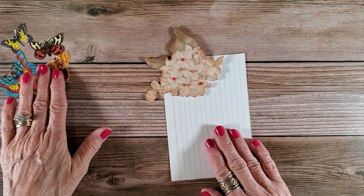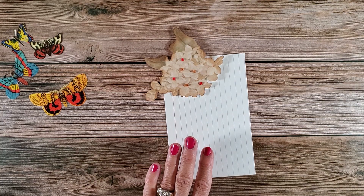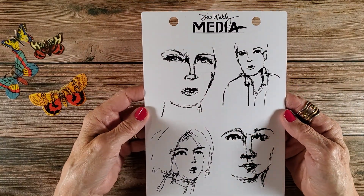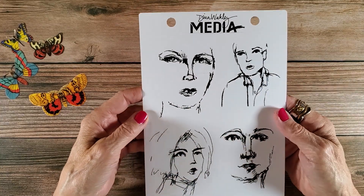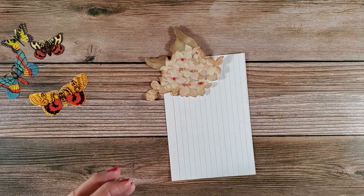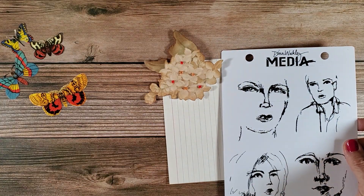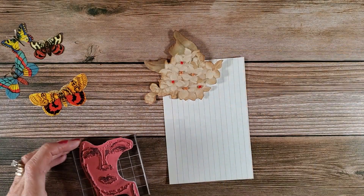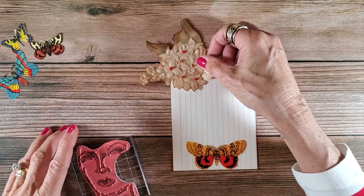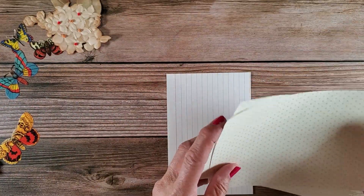I think this is going to be pretty easy. I purchased these Dinah Wakely stamps — I did a craft haul video — and I've been dying to use them. I chose this one face right here. Before I stamp, I just want to make sure this is all going to fit, and it is. So I picked some paper here as a background.